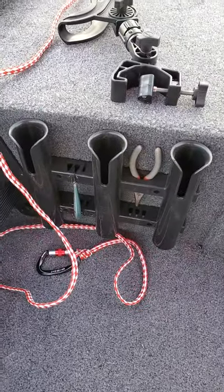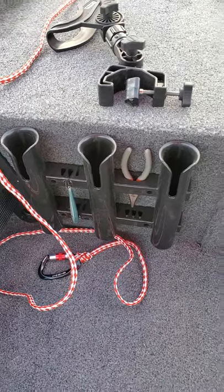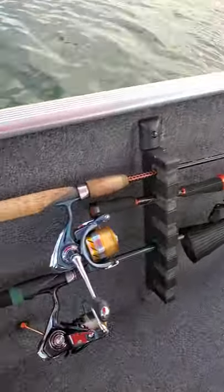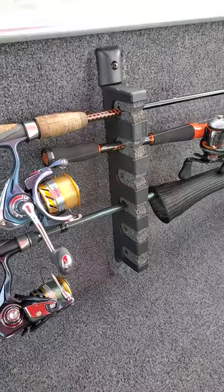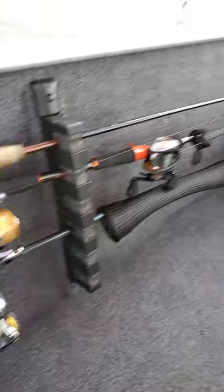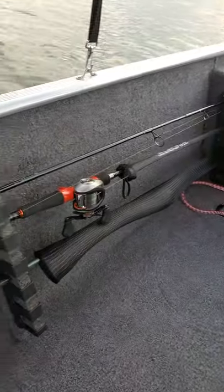Got the three-piece rod holder. Changed out the stock rod holder mounts for a set of Berkeley rod mounts — as you can see, you can add a couple of extra rods if you want to double them up in the tubes.